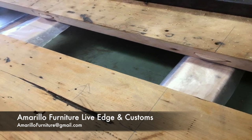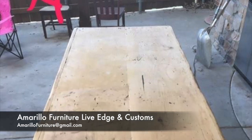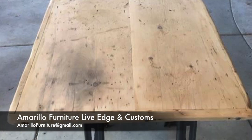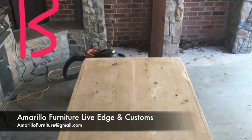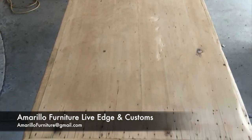We have a Facebook group, Amarillo Furniture Live Edge and Customs. We ran a competition — side A versus side B — which should be the top. Now you see an oil stain there on side A. As a result of that, most of Facebook preferred side B. So that's the one we went with.